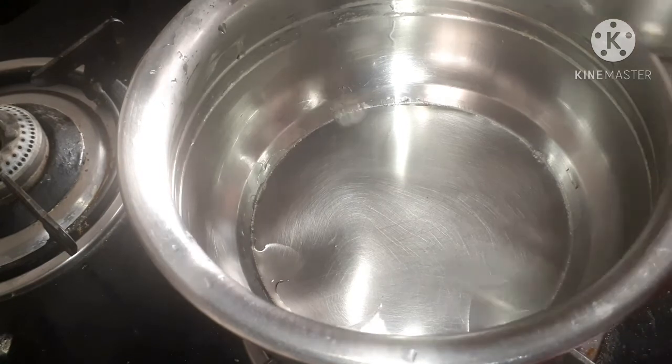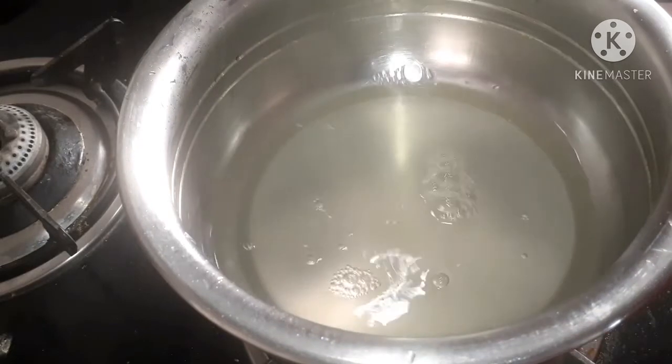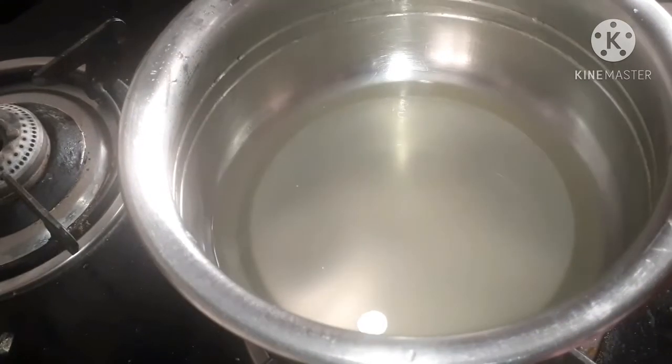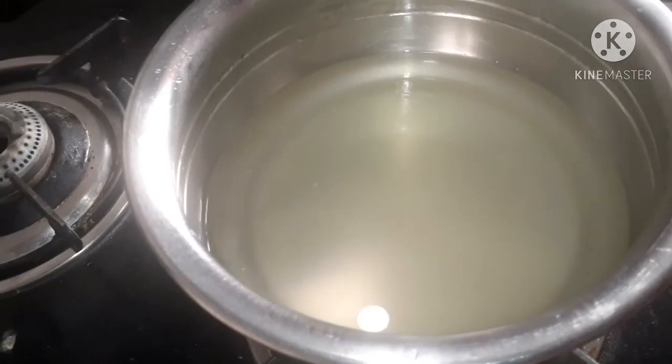Add four glasses of sweet corn boiled water. If you want, you can add normal water also, but the boiled water will give a nice good taste.